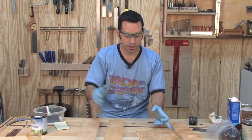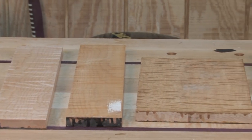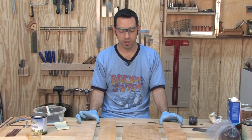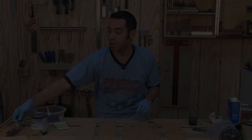Here's the orange shellac board and our natural control board. I'm going to let these dry for about three to four hours. I'll sand between coats with 320-grit sandpaper and put on a total of about three coats — that should do the trick.